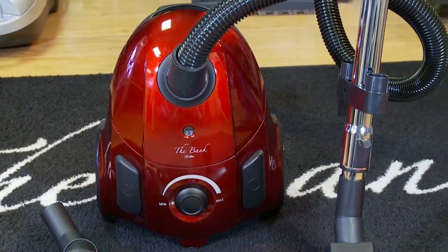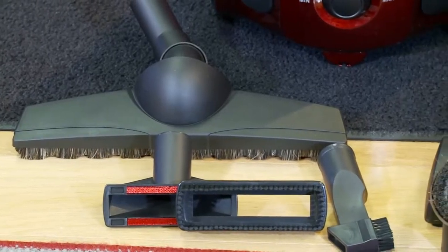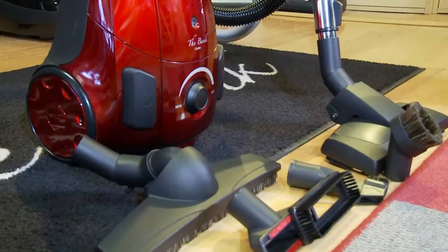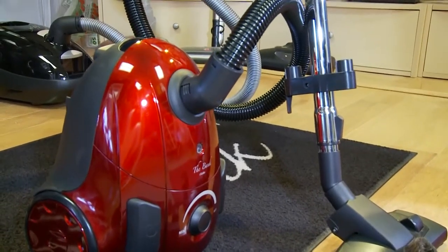This excellent vacuum cleaner boasts 2 liters of storage capacity, a metal telescopic tube, metal floor brush, dusting brush, crevice nozzle, and features the brand new Wessel Work D330 Turn and Clean Flexible Cardan Joint Nozzle.